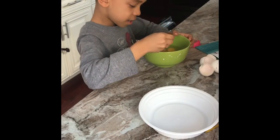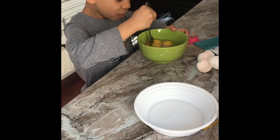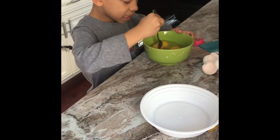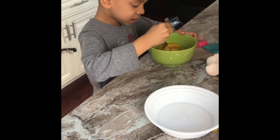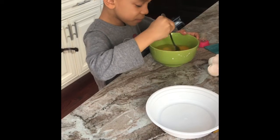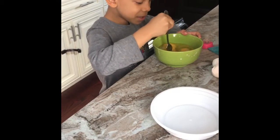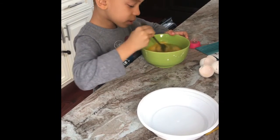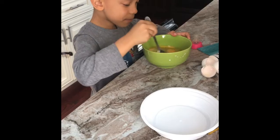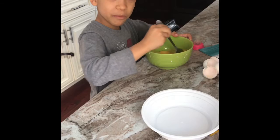What are you going to do now? Mix the eggs. Don't mix it too fast or else the egg will come out of the bowl. If you mix it too fast, then you might make a mess. So you need to mix it slowly — the right amount so it doesn't come out of the bowl.